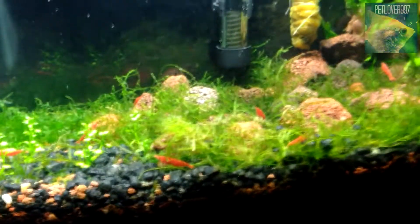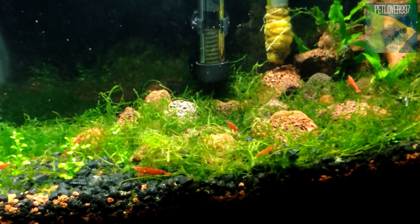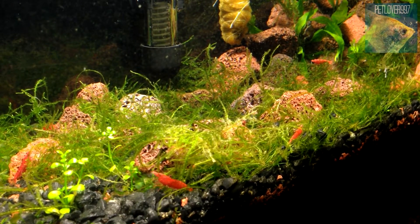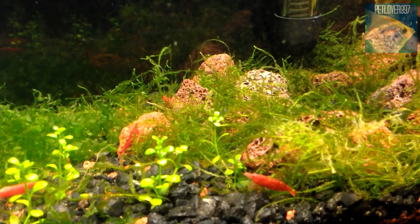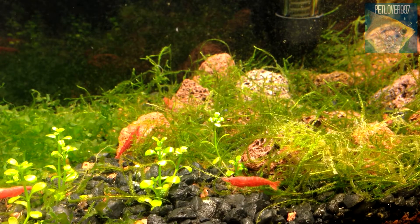So, moving on to the shrimp: I started off with nine shrimp and only had one death, which was due to the filter. There was probably a hole or something and one of them got pulled through into the filter — I found it inside when I was cleaning one day. Everybody else is doing really good, however there's no breeding action going on. It's been almost a month since I've had these fire sakura shrimp. I don't think they're all fully adults yet, though this one kicking its back legs could mean something.